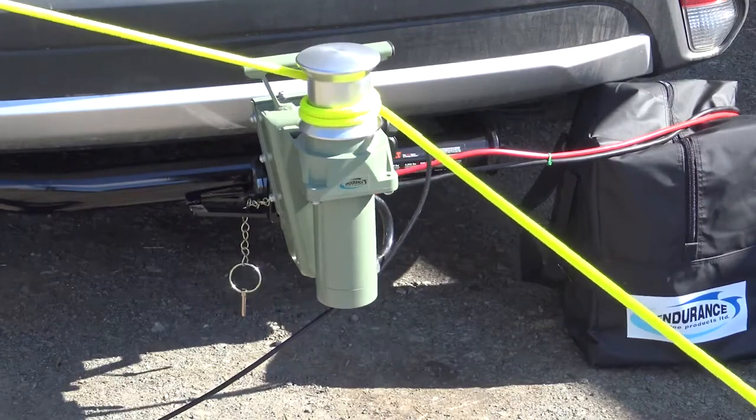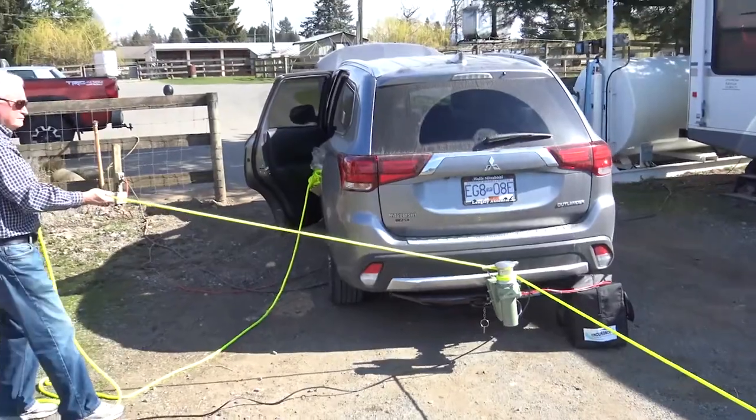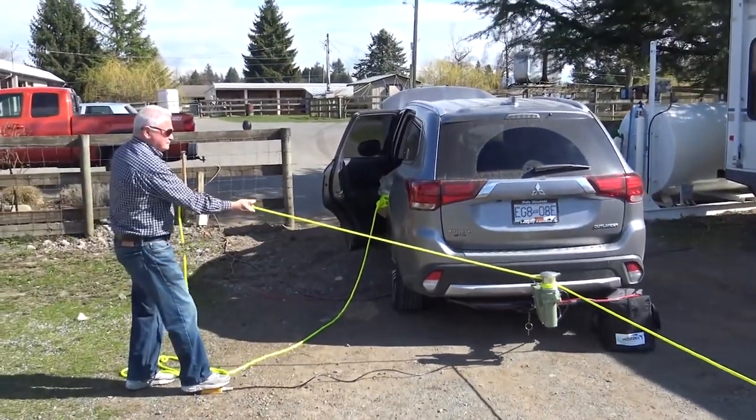Be safe and never stand directly behind the winch when pulling under load. The foot switch allows you to stand 10 feet to the side.